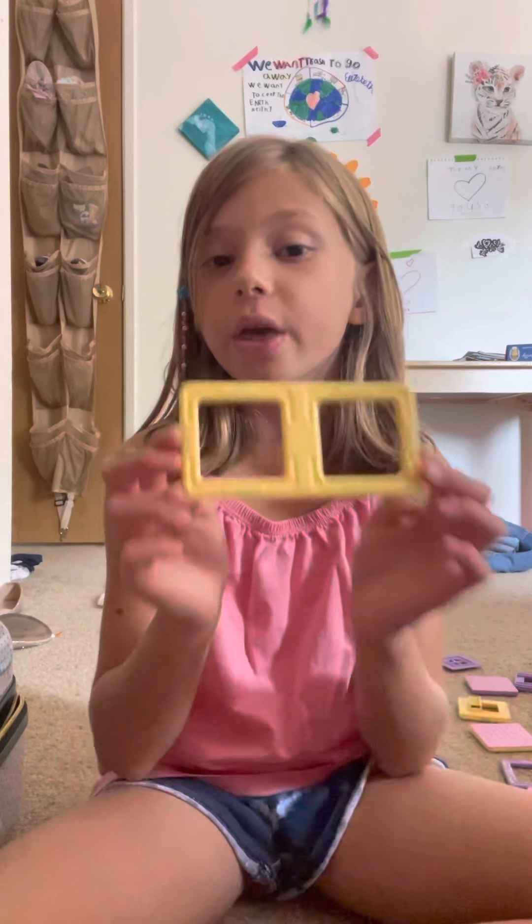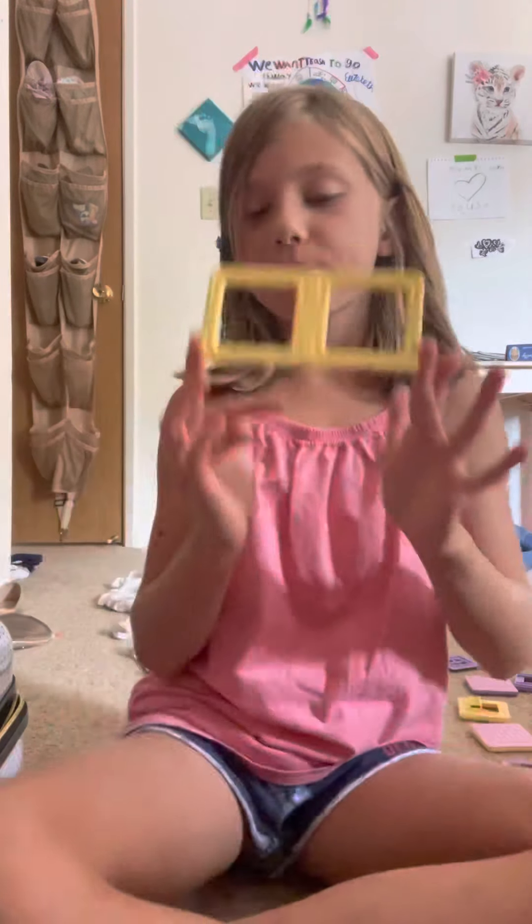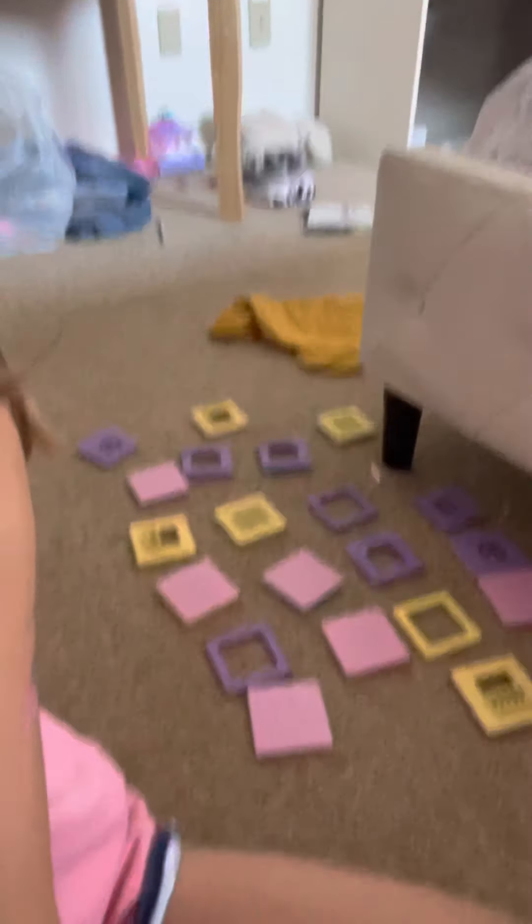Now, since you subscribed, I'm going to tell you what we're doing today. We are building with magnets. We're going to be building with magnets, and I have all my magnets laid out here.